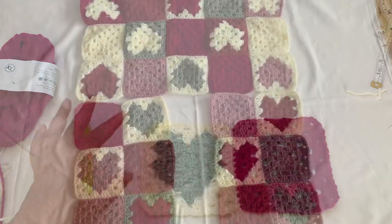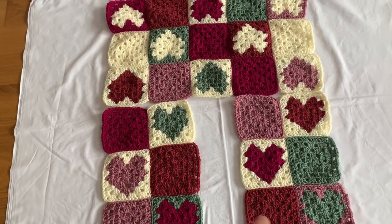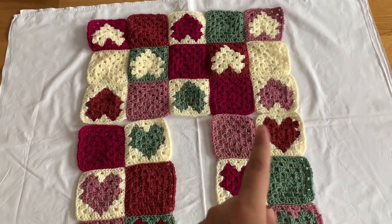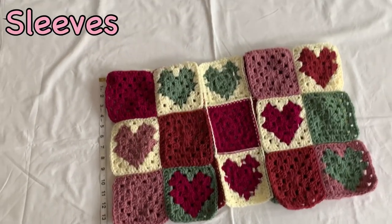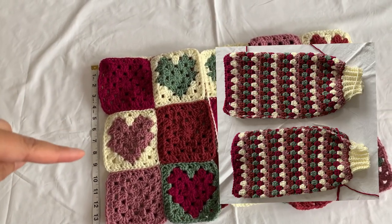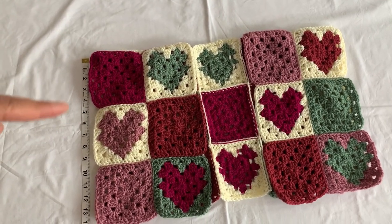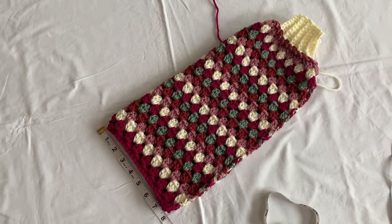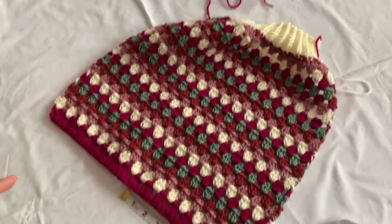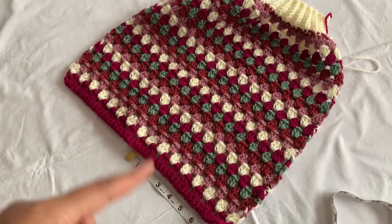When done joining all squares for the back panel and front panels, join the shoulder parts together and sew them. Then decide how open you want your armhole — I want mine to be about eight inches, so I'll double that to make the sleeve 16 inches wide total.